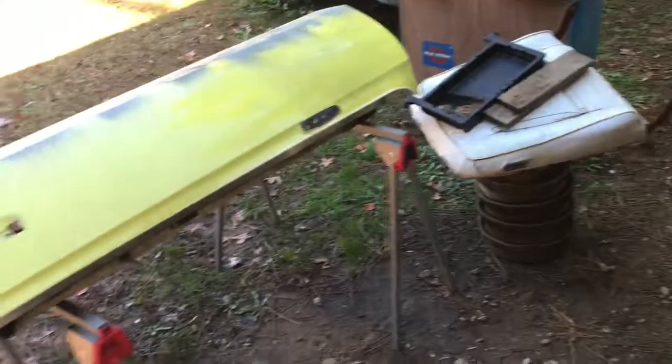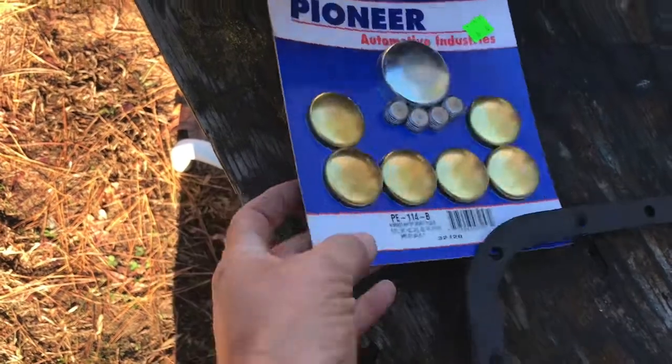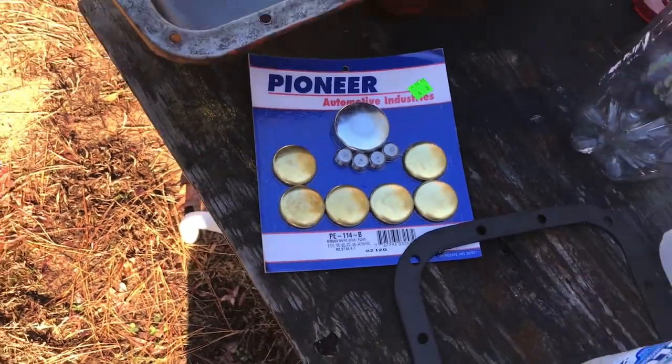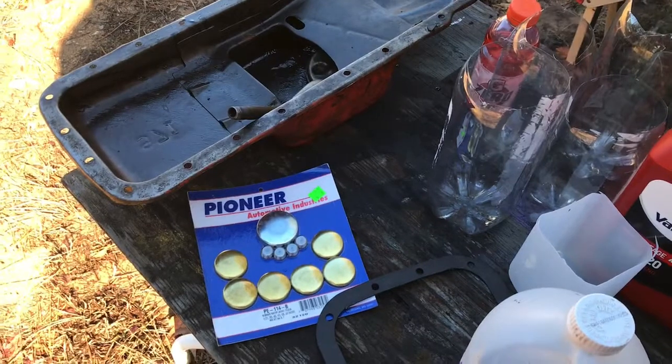I think I've got bad freeze plugs, so I bought these brass freeze plugs. I couldn't tell from the picture, and when I ran the part number I was thinking these were the deep ones, but they're the shallow ones. That's fine for an engine that's going to sit in the corner. I'll put new freeze plugs in just in case I do need to run it again.